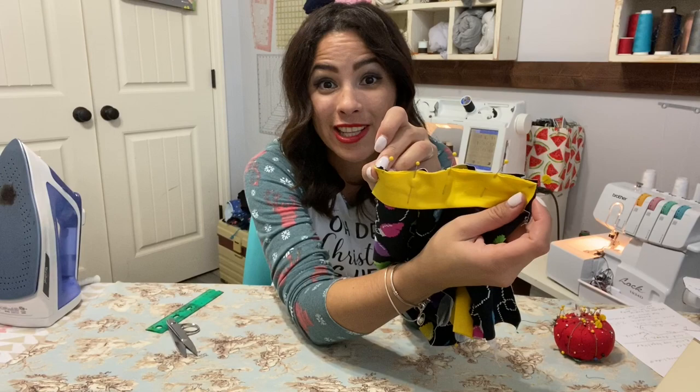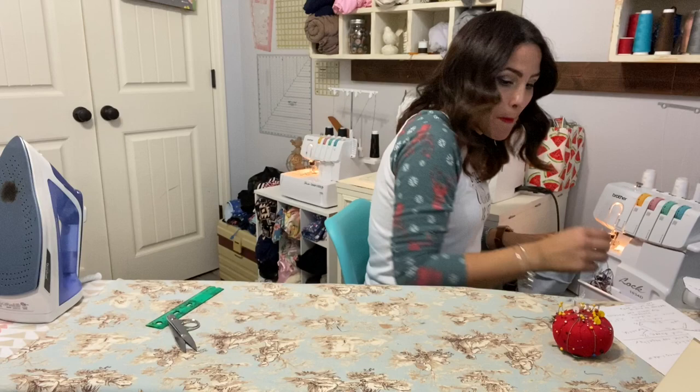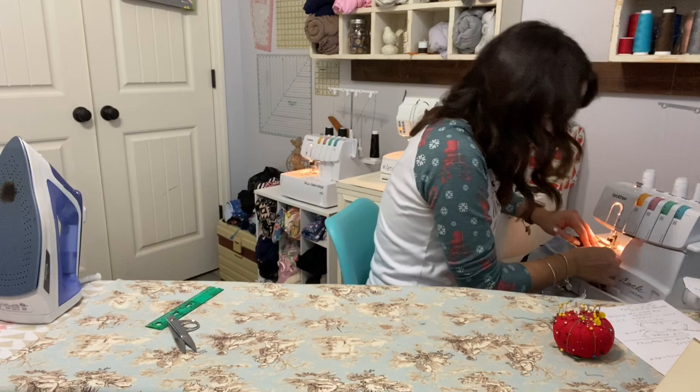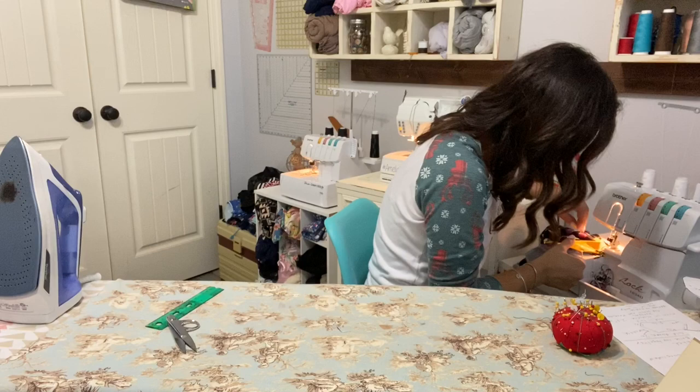Now that it's together at the raw edge, I'm going to go ahead and sew both cuffs on. Stretching lightly as I go so the raw edges are even. Pull the pins before you run over them — you don't want them going flying into your eyeball.